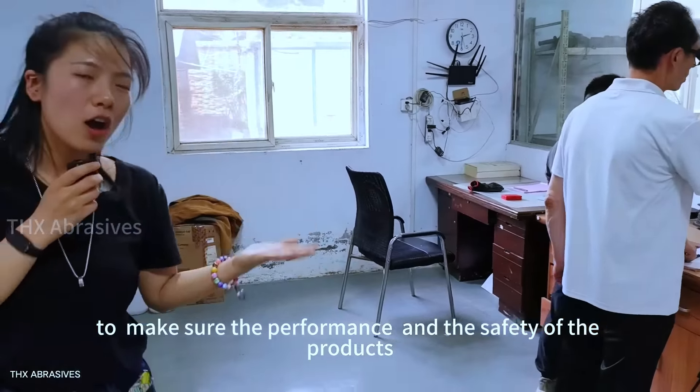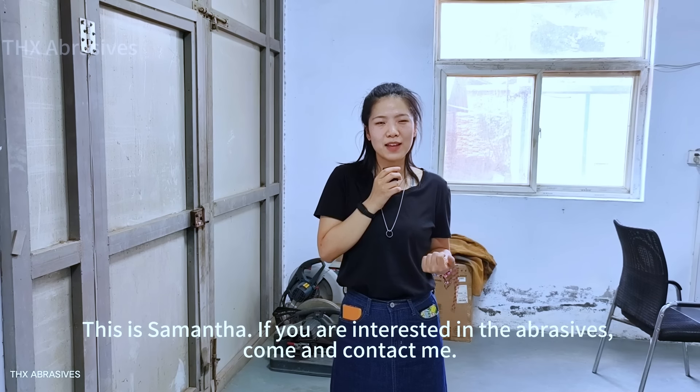This is Samantha. If you are interested in the abrasives, come and contact me.